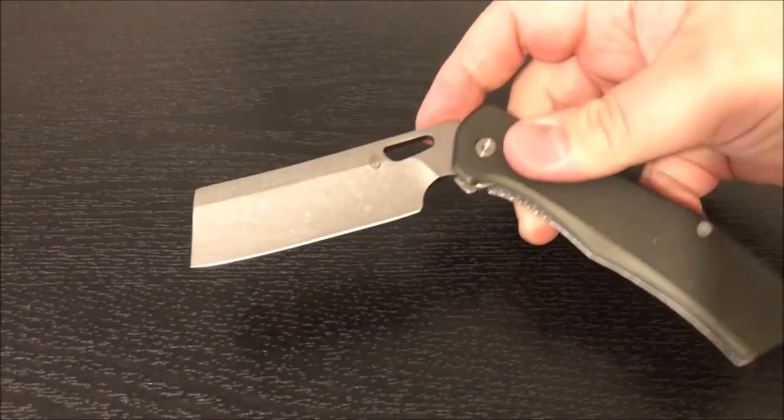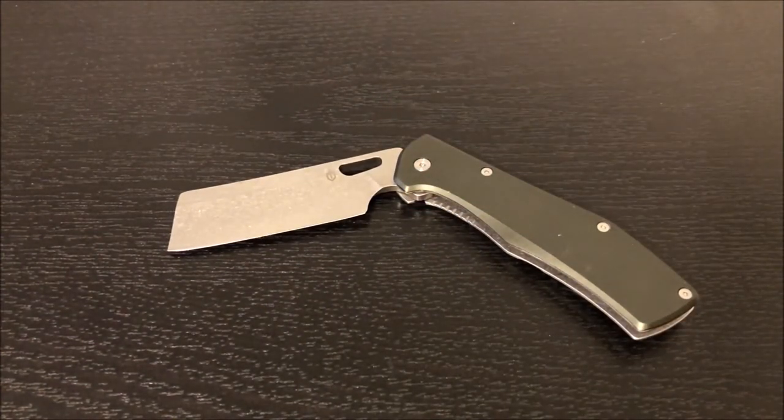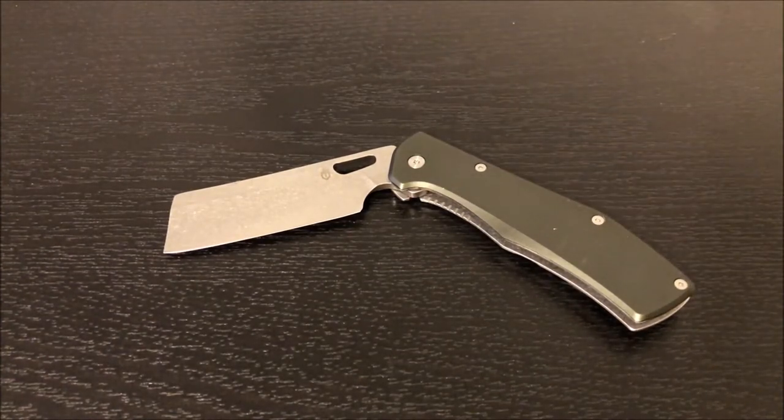I hadn't bought a new knife in a long time, and I decided I wanted a new one — it had been about two years since I'd really bought anything for myself. I pre-ordered it. Looking at my order form: I bought my knife from Smoky Mountain Knife Works and paid $34.99. This is the aluminum handle version; it also comes in a tan G10, which is a little bit more. I paid $7.99 shipping and handling because Smoky Mountain Knife Works does not do free shipping.